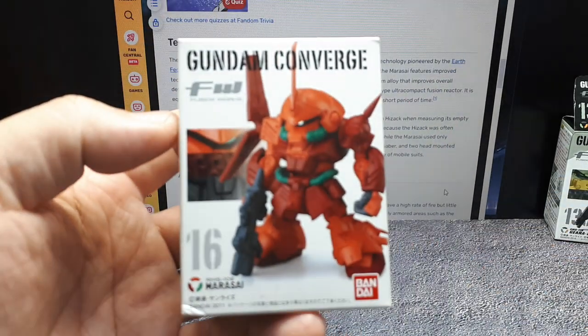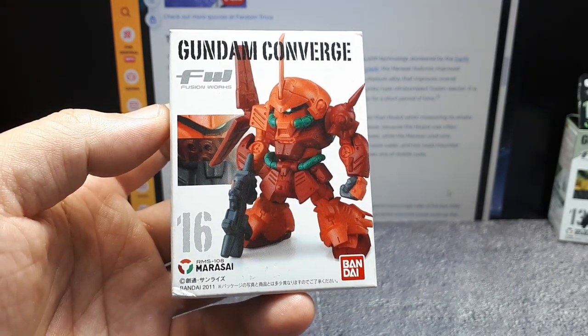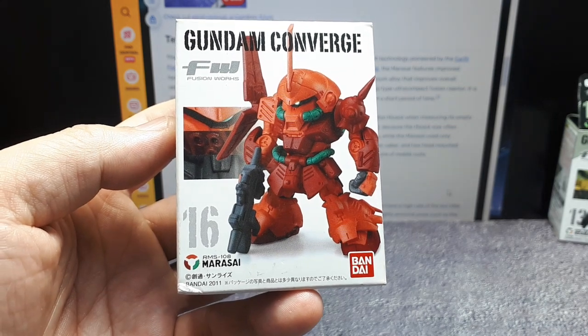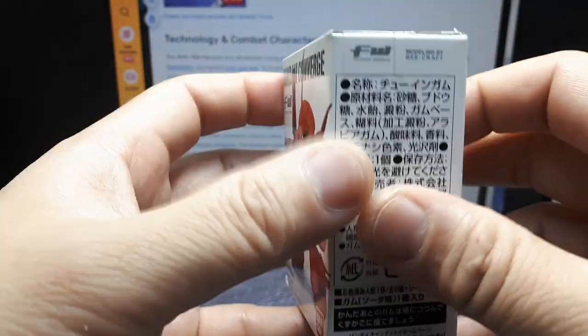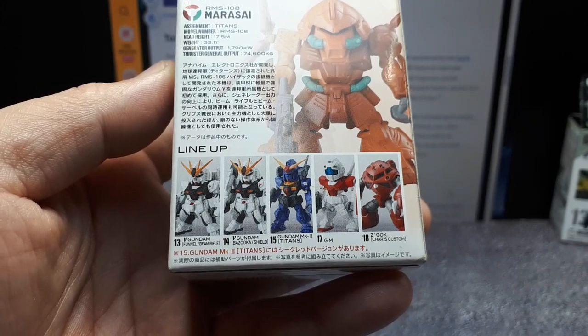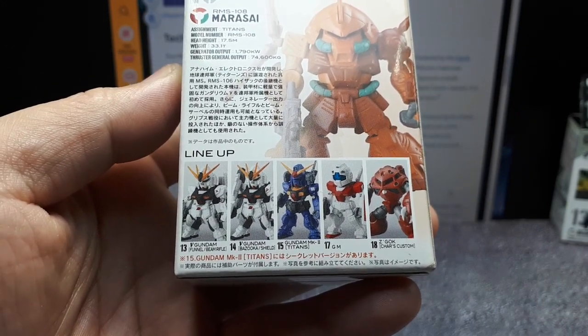This would probably be from wave three of the original waves — they released in five or six patterns but I can't remember for sure. Anyways it's from 2011, so this thing is quite old now. Let's see, in this wave we have these other ones here — it's kind of weak that they'd include these two since they're almost identical.